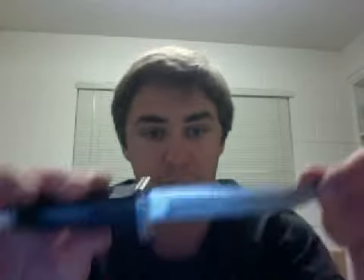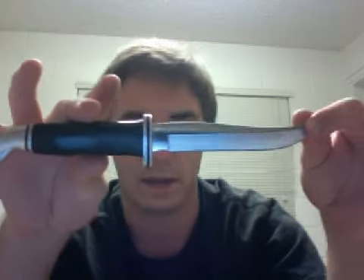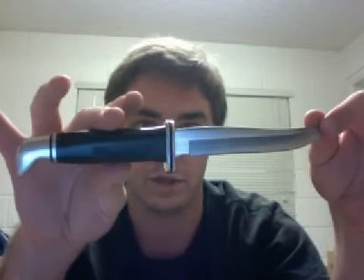I covered the sheath, pros and cons, and the knife. I gave it an 8.3 because no knife is perfect, and this is just an excellent all-around camp knife. Thanks for stopping by — Bill's Reviews coming at you again from San Diego.